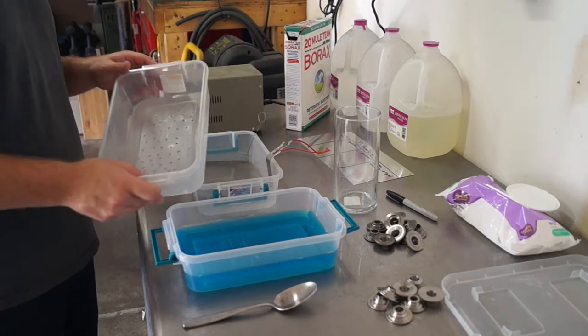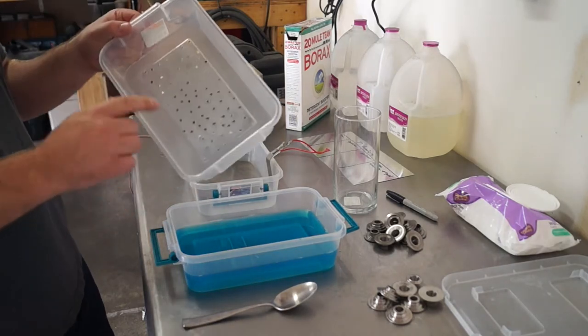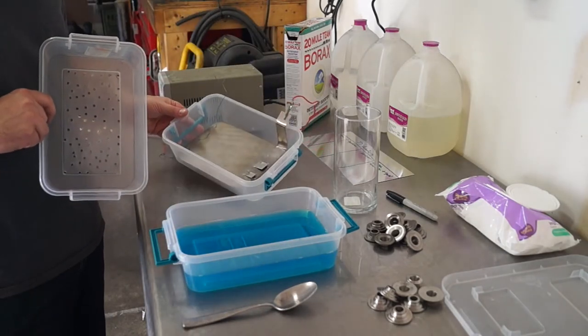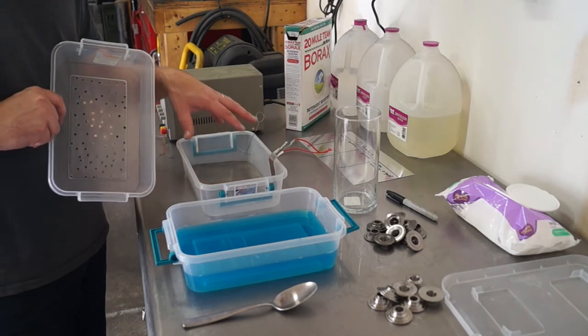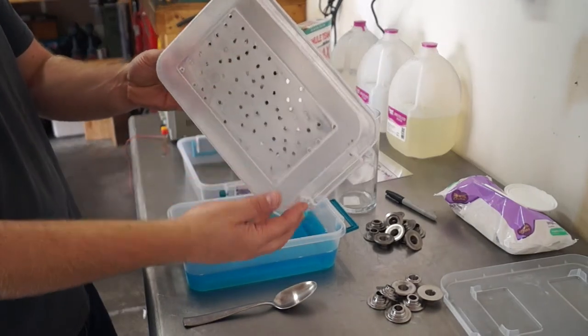Go to Walmart or a dollar store and buy two plastic containers. The first container — don't drill any holes or punch anything through it at all. You want to keep it solid because it's going to hold our liquid. For the second container, take a drill and drill a bunch of holes through the bottom of it.